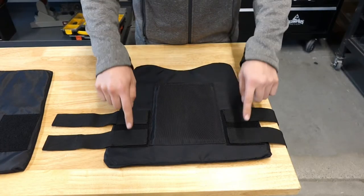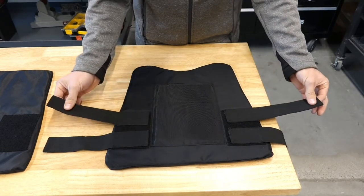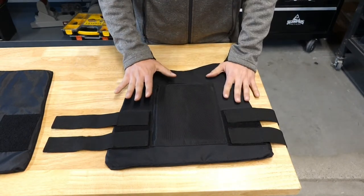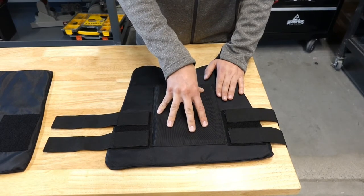The front panel consists of four straps, and if you've ever worn concealable armor, this will be very familiar to you. These straps will actually integrate with the rear panel. Very simple setup, and this will be concealed inside the front pocket of the carrier shirt. It does include a front pocket here, which contains a trauma pad, which will aid in blunt force trauma to the heart.